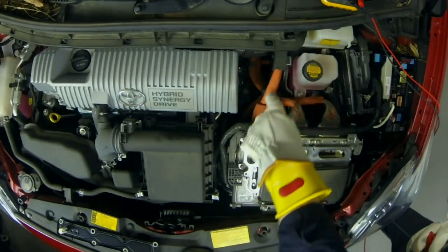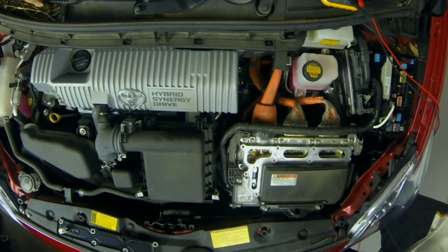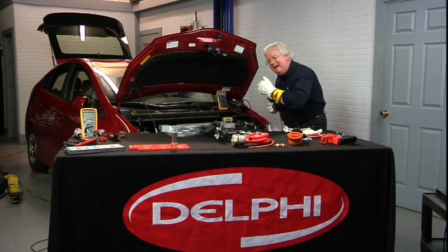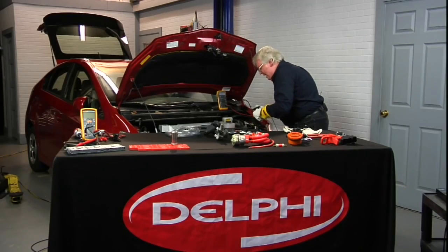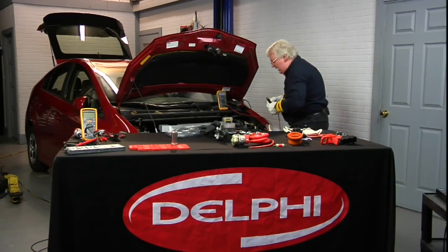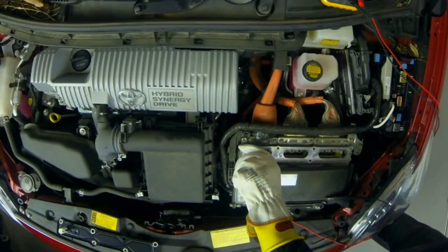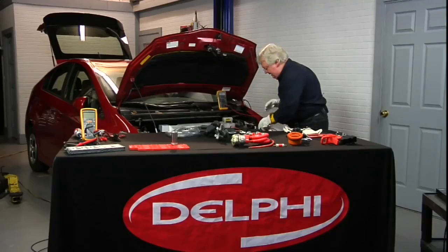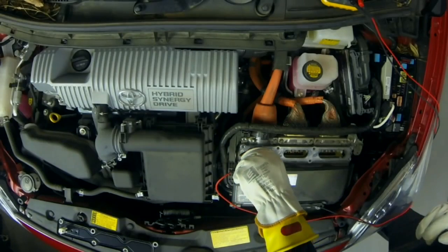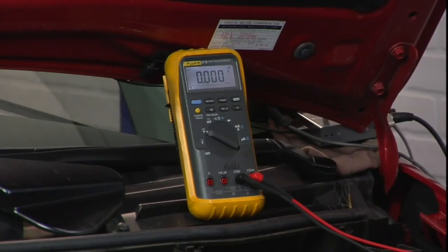These two cables coming in under this orange conduit — one and two — those are the two terminals: your positive and negative, 200-some volts from the battery pack if it were turned on. It's not, but to make sure it's not, I'm now going to — one hand out, one hand in — perform the other part of the live dead live test. This would be the dead test, hopefully. Now the other hand is out, one hand is in, and we have a good connection.